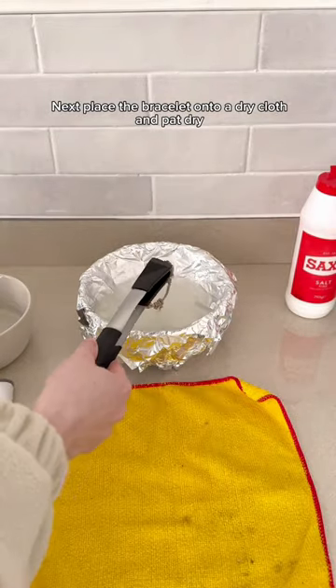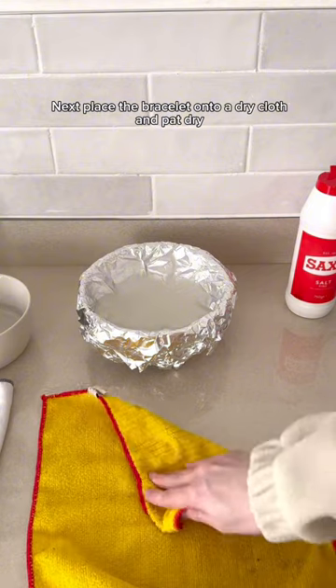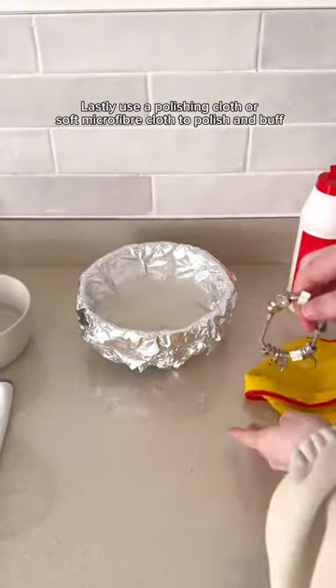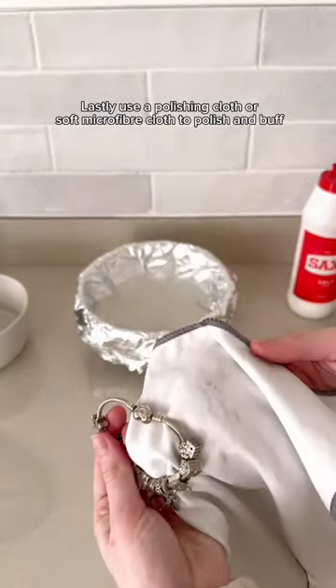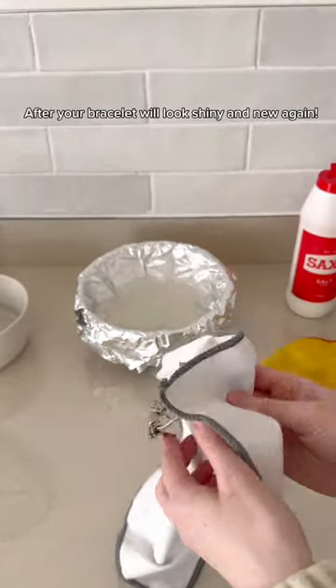Place it onto a dry cloth and just pat it dry. You don't need to scrub — you just need to make sure that it's completely dry so that you can polish it with a polishing cloth or with a very soft microfiber cloth. You'll start to see all of the dirt coming off on the cloth and it will come out looking brand new. Look at the results of this! Follow Cleanipedia for more hacks.